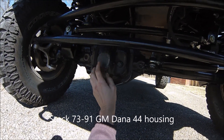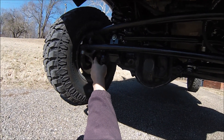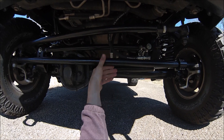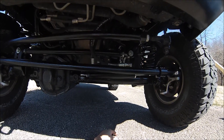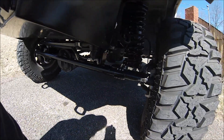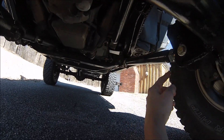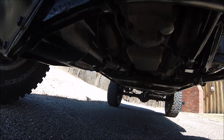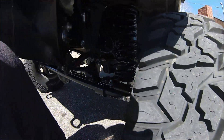It's a Dana 44 with 4.88 gears and an electric Eaton locker. We have a high flat-top knuckle but we're using low steer — this is the tie rod in the stock position, drag link — and these are all one-ton ends on the whole suspension, using urethane bump stops. We're using Ballistic Fab joints on all three control arms.